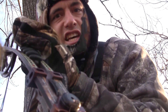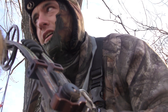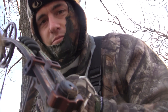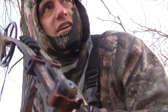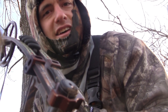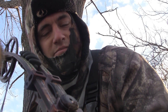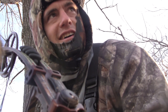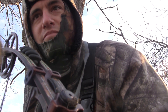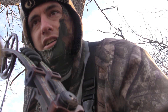Number 6 for the freezer, baby — I'm shaking. I don't care what you guys think, shooting does gets me super excited. They were both standing right there and I was shaking like a schoolgirl. I'm still shaking — I smoked her, just a hair back. She ran off and I think she piled up.